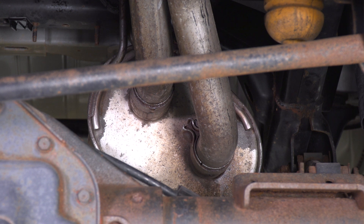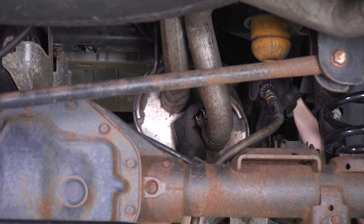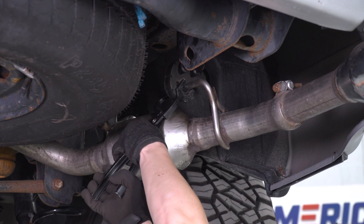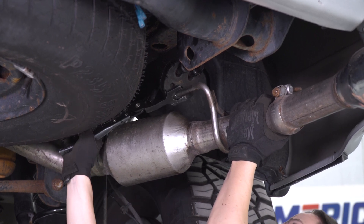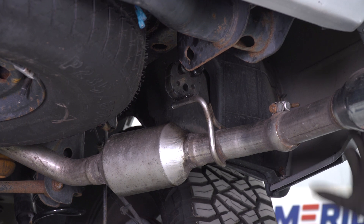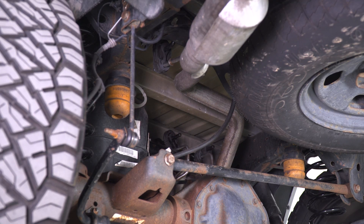Next up, this clamp right next to it is a little bit harder to get on, so we're gonna use a ratchet for this one. Now we're gonna remove the hangers out of our rubber isolator for our muffler section. We did use a little bit of PB Blaster on this just to help them come out properly. Now we're gonna wiggle this piece of pipe to remove it from the muffler and remove it off of our truck. Next up to release our other pipe, we're gonna first release it from the back of the muffler to make our job a little bit easier.